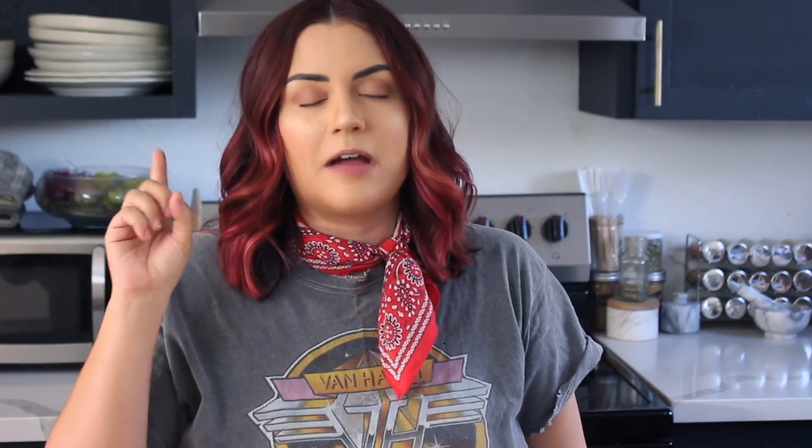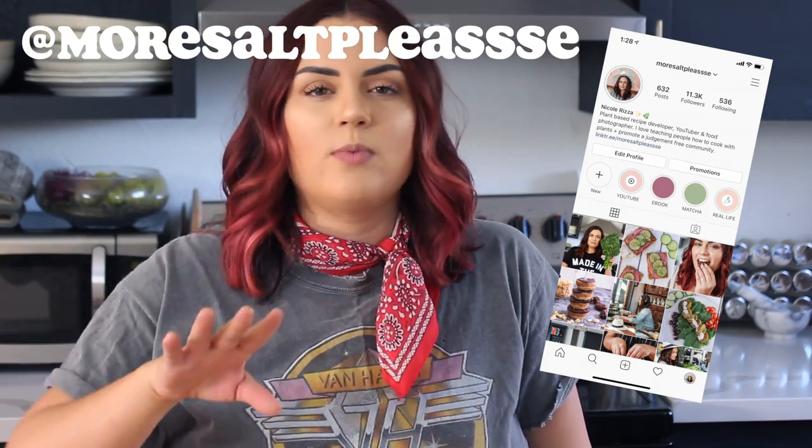Thank you so much for tuning in this week. I really hope you enjoyed the video and I hope I made all my Middle Eastern viewers proud with this falafel recipe. If you make it, take a picture and tag me on social media — my Instagram is @moresaltplease. I can't wait to see all of your beautiful food creations. Don't forget to take care of yourself this week, eat good food, and I'll see you in the next one!